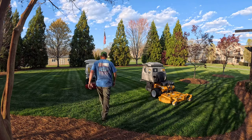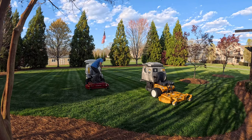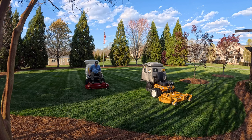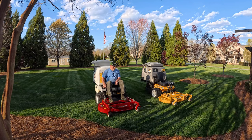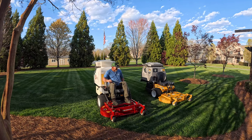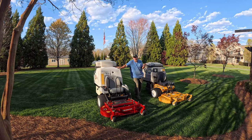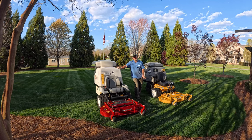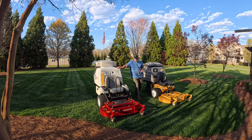I pull the Navigator up beside the Walker — dead even. Have I made up my mind? No, I haven't. I've got a lot of cutting to do. I'm going to do another video in the bluegrass back here, taking the turf down to about an inch to see how each performs at a lower height of cut.